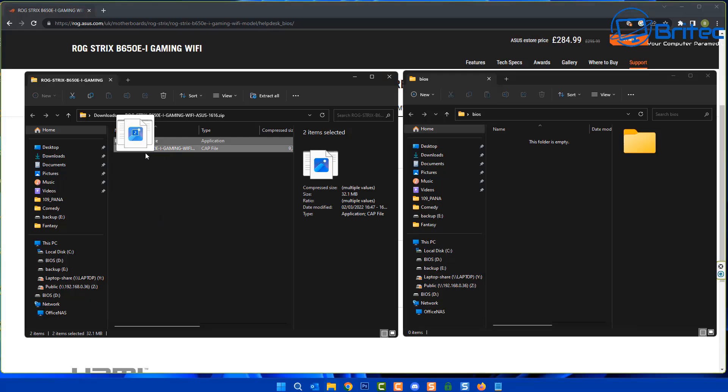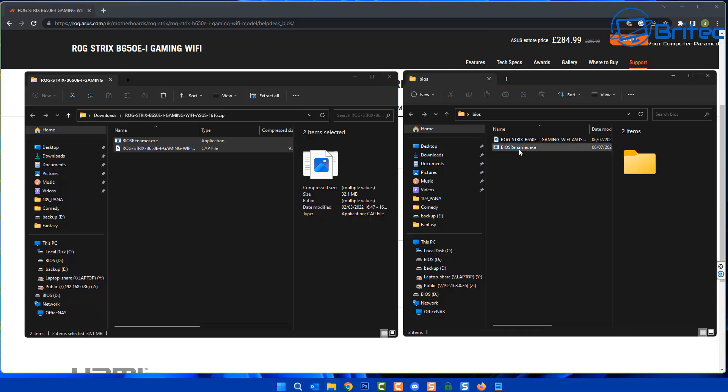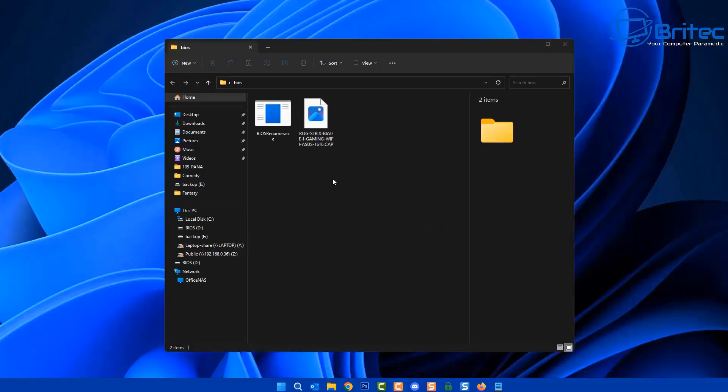Now we're going to open up the files we just downloaded. This is our BIOS file — we're going to drag both of these onto the USB flash drive. This is the BIOS renaming tool and also the actual BIOS itself. Note that the BIOS file is not yet named correctly.